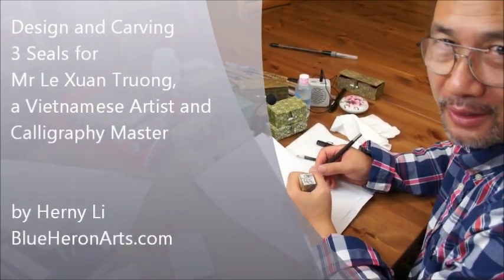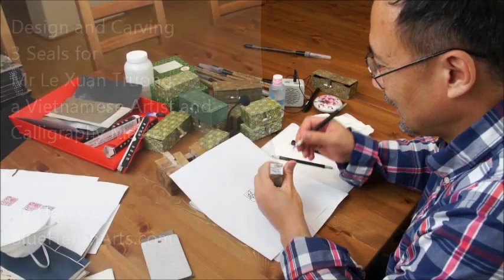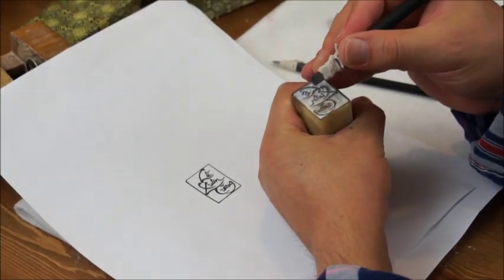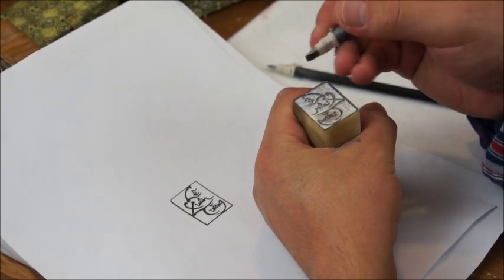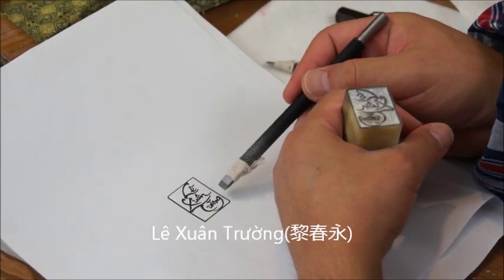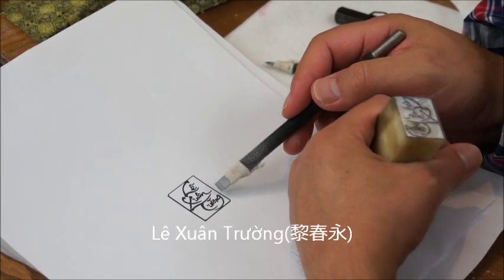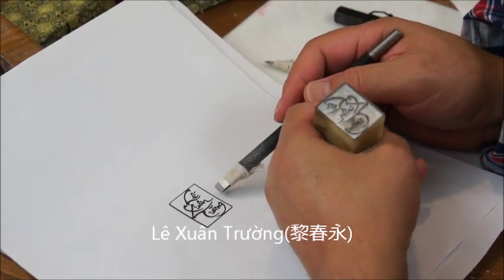Hi, this is Henry Lee from BlueHerryArts.com. Now I'm doing a very unique Chinese seal, but in spelling language or Western letters. It's Vietnamese, actually, with special symbols and accents. This is for Le Chuan, or in Chinese, Li Chuan. I just did the Chinese version. This is the Vietnamese version.